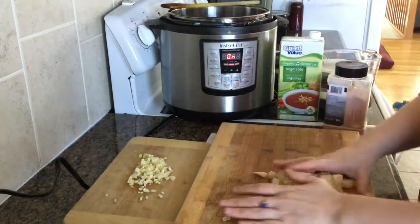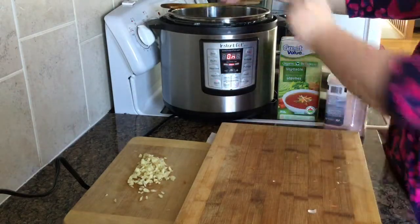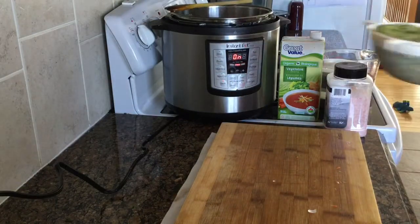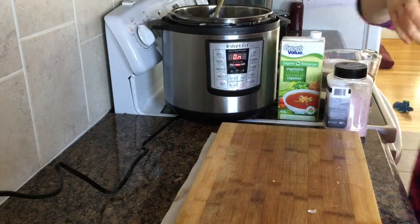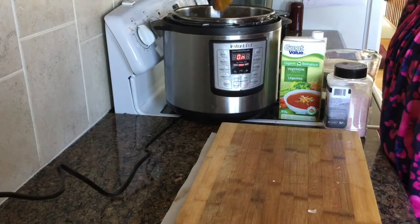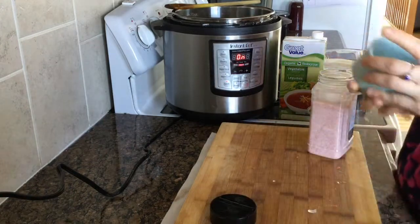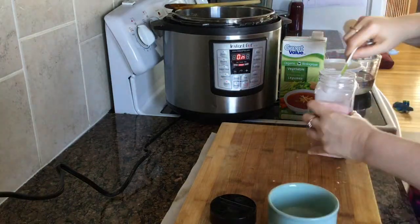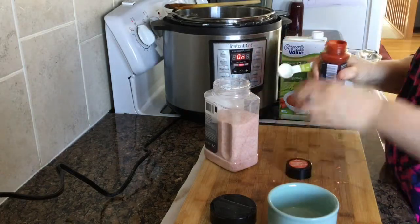Then we're going to add two cups of rinsed split peas. These are the no-soak ones, so you can just rinse them and throw them in. Mix it up, and then I have one teaspoon of ground black pepper, one teaspoon of pink Himalayan salt, and one teaspoon of smoked paprika.